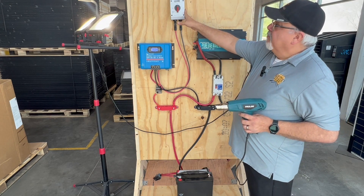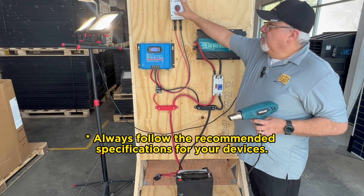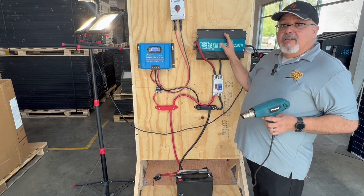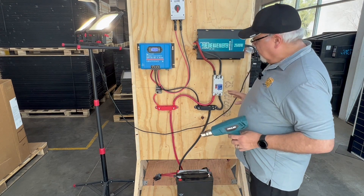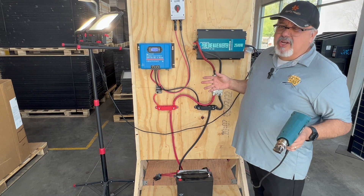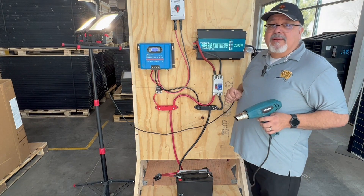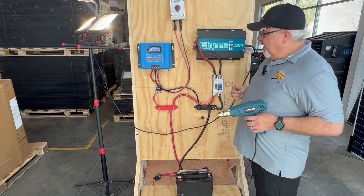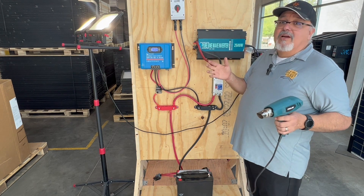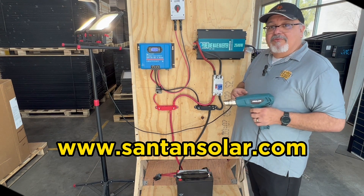You can also increase your panel count if you want. Just remember to stay within the parameters of your switches and fuses — you don't want to exceed what they're rated for. But this little system is great for handling lots of tasks. Small RVs can run on it, as well as small cabins and remote setups. This is what we've got for today — hope you enjoyed the video. If you have any questions, give us a holler at www.santansolar.com. I'm Dave with the tech department, and we'll be glad to hear from you soon.